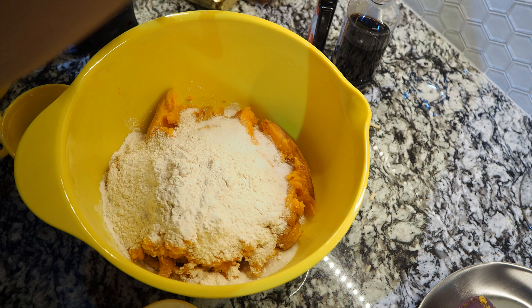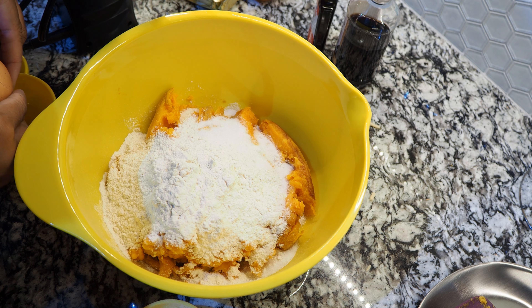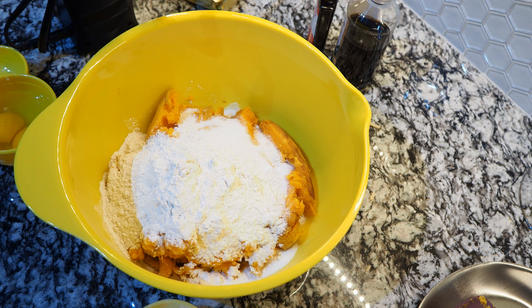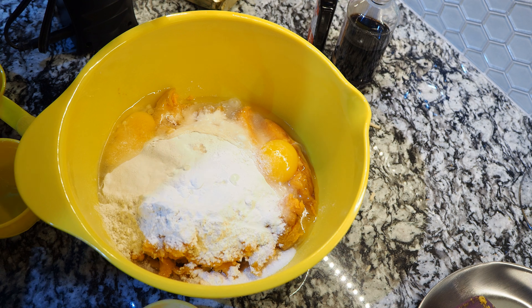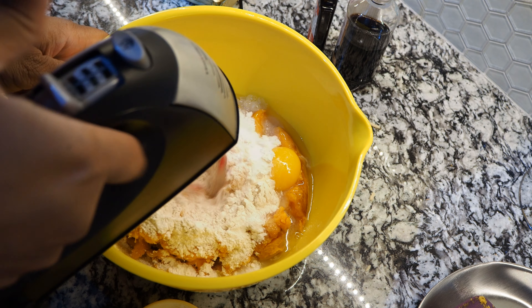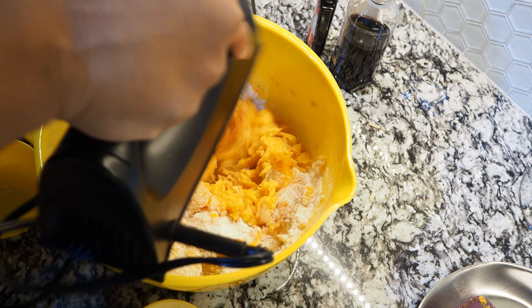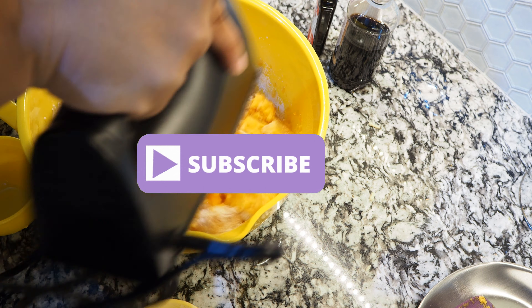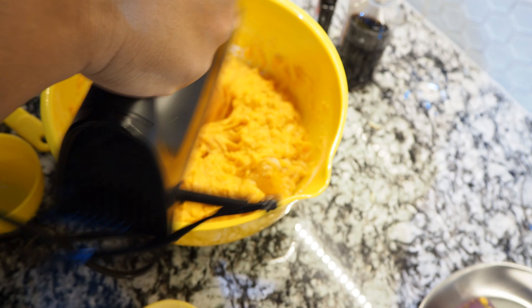You will need a blender for this recipe, so make sure you have one handy. I'm going to incorporate two eggs — I crack my eggs on the side so I don't get any shells. I crack two eggs and then dump them into the flour and sugar mixture. Then take your handheld blender and just incorporate everything together. Make sure it's blended really well — it should start coming out to a creamy consistency.